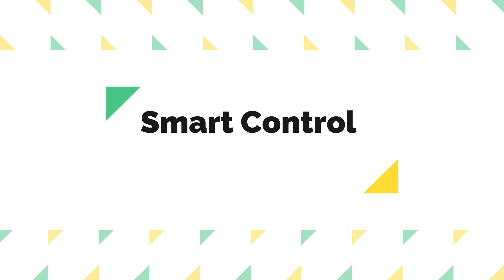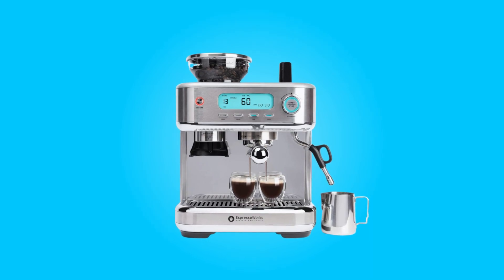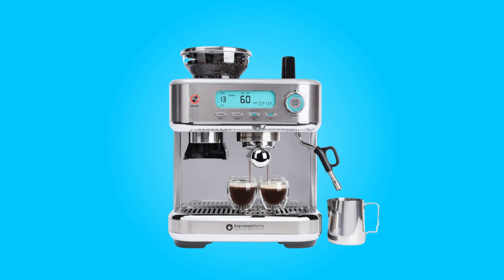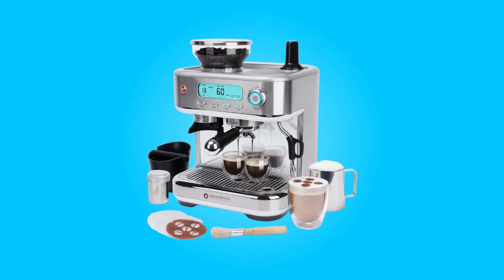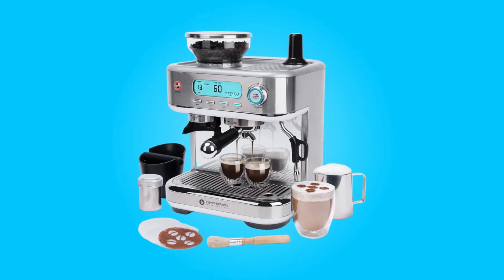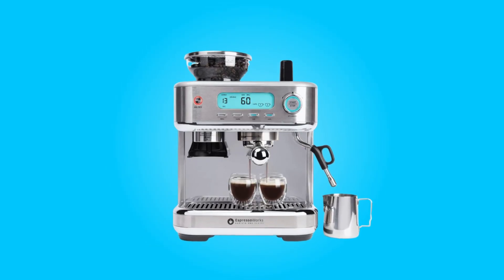Number 4: Smart control interface. Navigating the machine's settings is a breeze due to its LCD display and control dial — no more guesswork involved. You can fine-tune your settings to achieve the perfect espresso shot effortlessly, ensuring that you can tailor your coffee to your exact taste preferences.